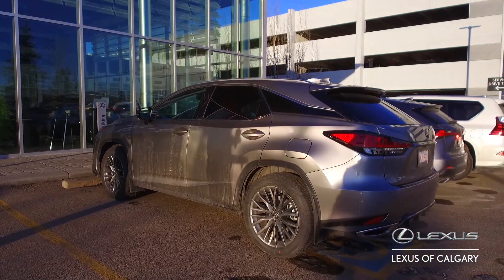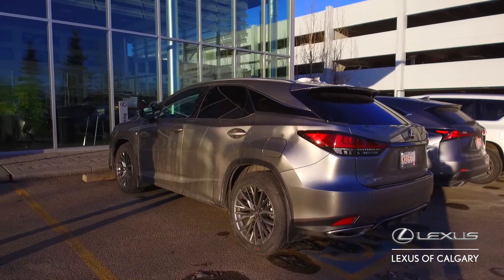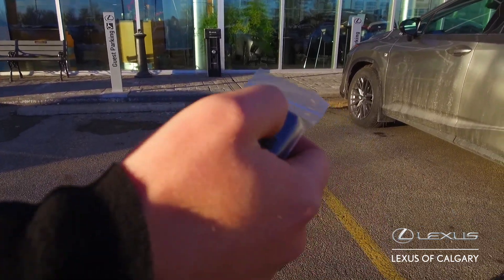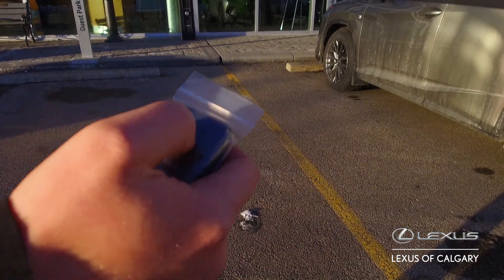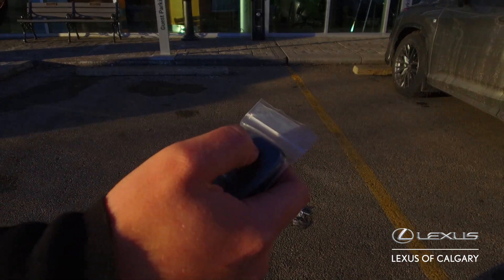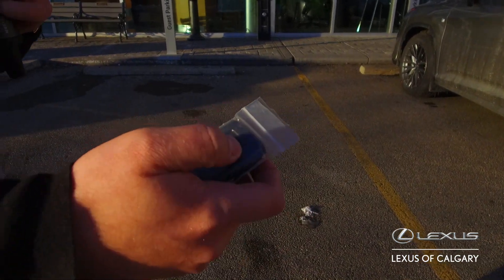What you guys are going to do with your regular key fob is, focusing on the lock button, you're going to press it three times. The first two are going to be quick and then you're going to press and hold on the third time for about five seconds.